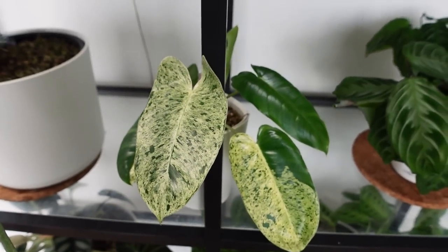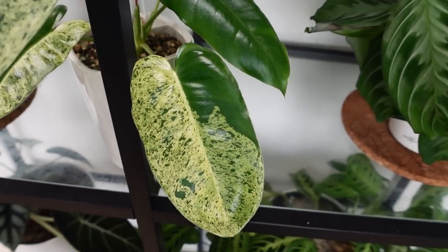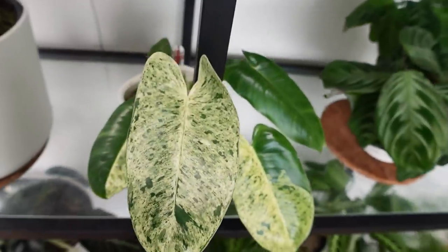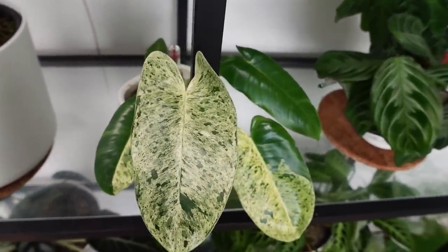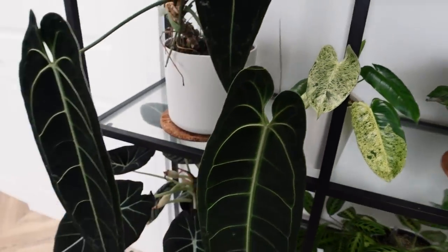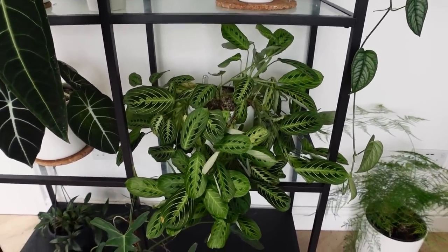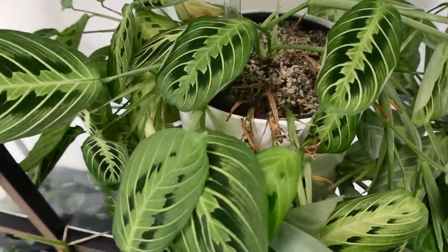This is Philodendron Burley Marks Mint. This is a new leaf so it hasn't fully hardened yet, but you get this kind of minty, frosty sort of vibe — very, very nice. They grow exactly the same as normal Burley Marks; they just are a bit mint. So they're very, very pretty. That is also the other Queen Anthurium that I have.